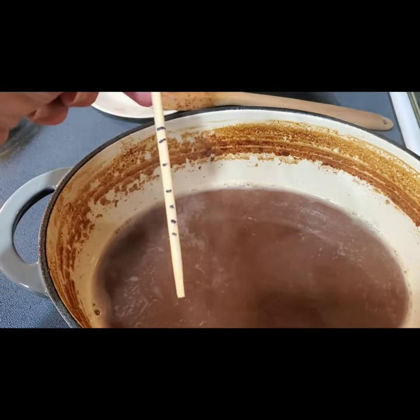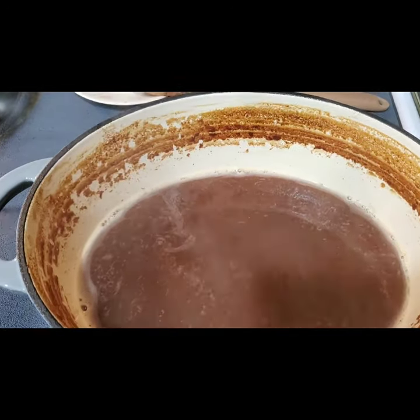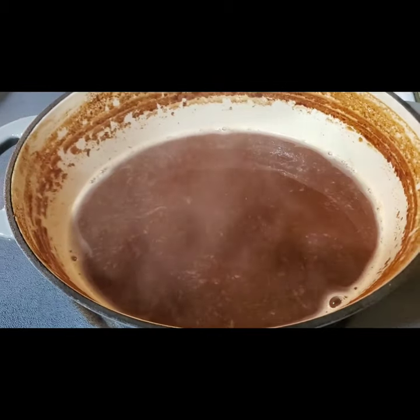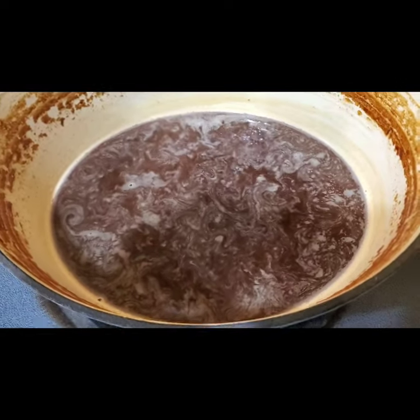I tried the trick where you put it on a plate and see if you can run your finger through it and it'll stay — and it does not yet. So I'm gonna keep going until it's a little thicker. It's been four and a half hours.